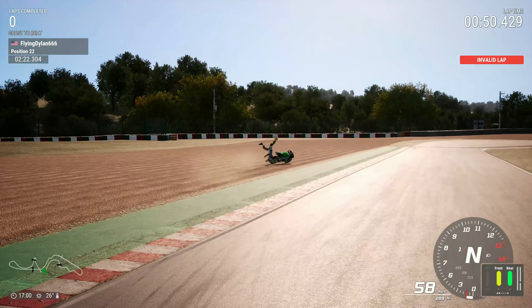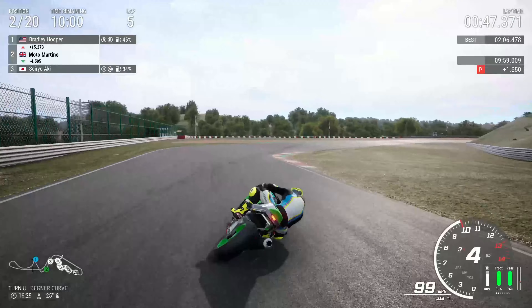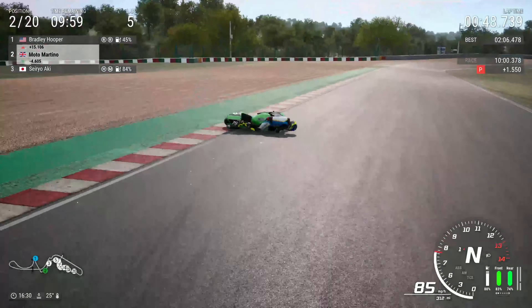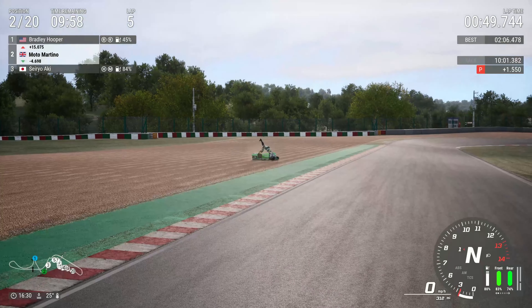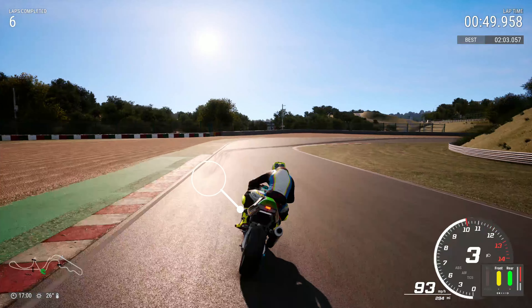During the race itself I ran a bit tight, smashed the curb, and it fired me off straight away. So you've got to avoid the curb through Degner. Braking point is just before the end of the curb on the left-hand side — I'm a little bit too far across to the right there, but it'll do.